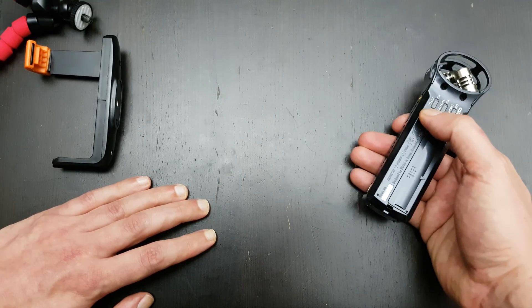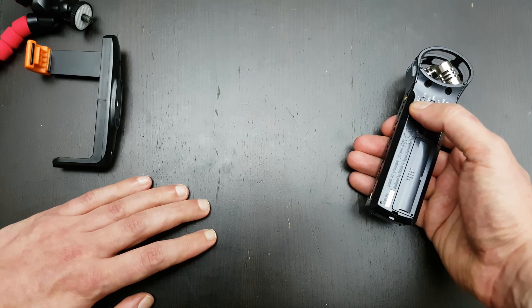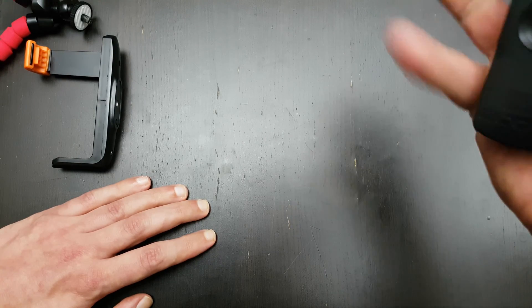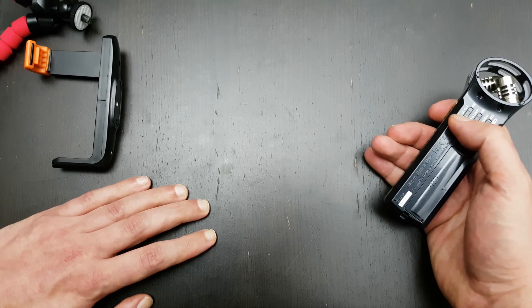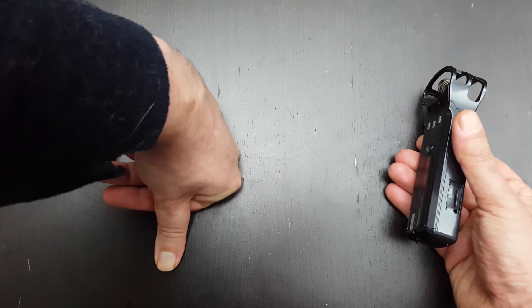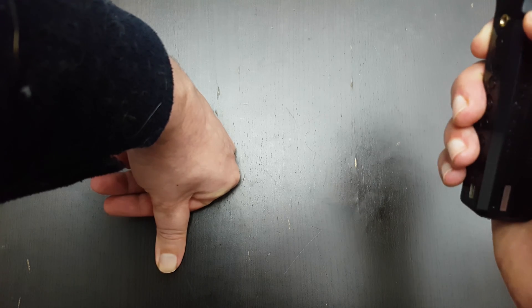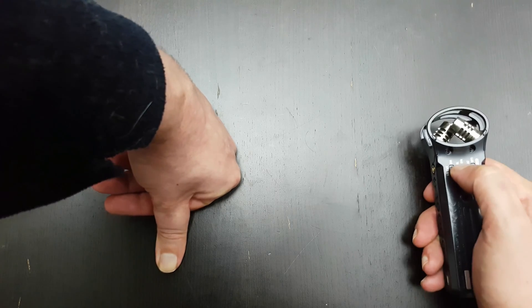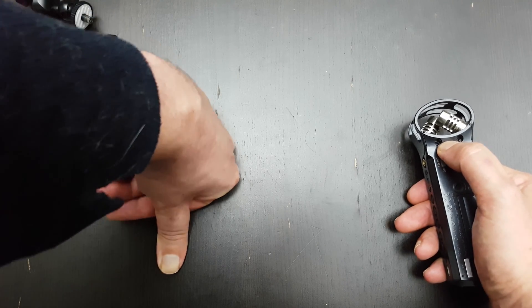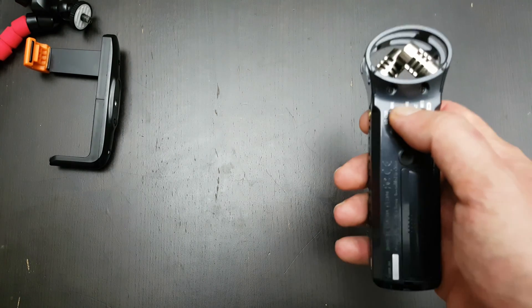It has a low cut filter. What does that do? If you have low tones it filters out rumble. If you hold it in your hand you get all the strange sounds and noises — if you put the low cut on, that's reduced. I'd say you might not want to hold it a lot. Then you have the output level, which makes everything louder or less loud. I normally don't use it — I do that with compression afterwards.